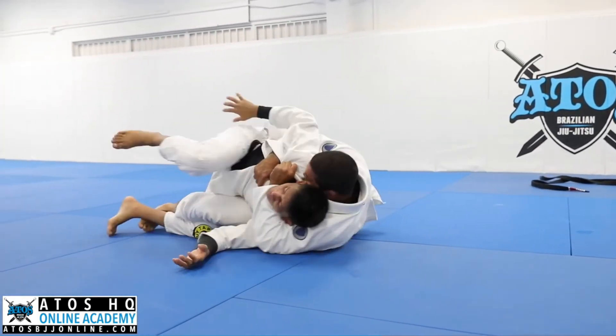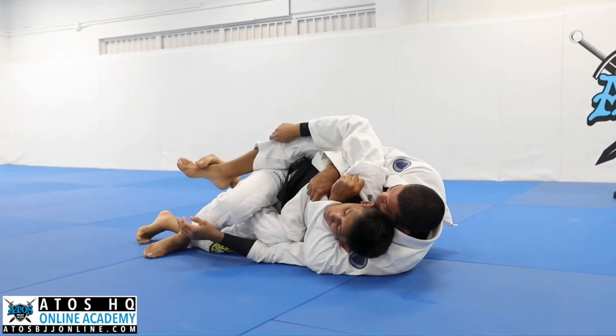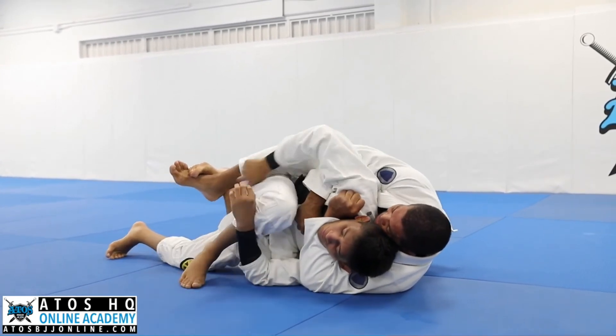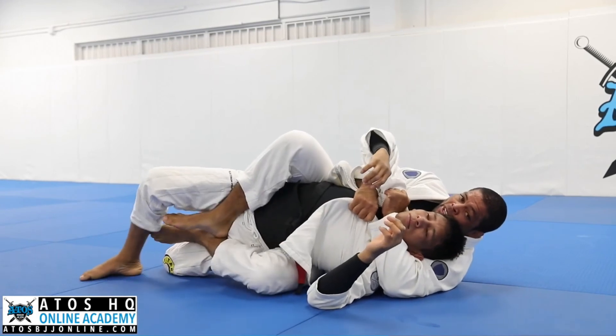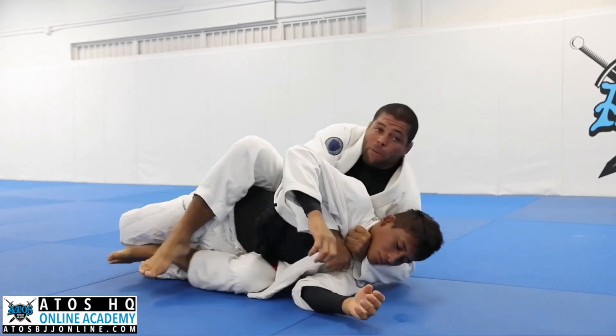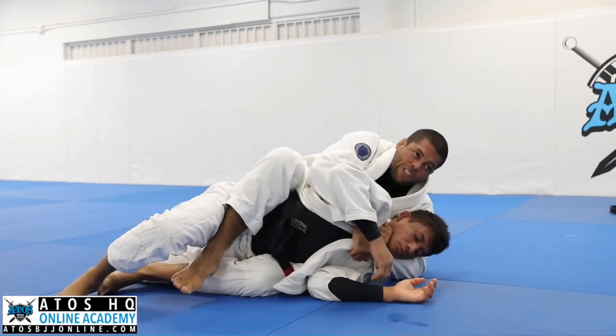He's defending the hook, you cover his hip and lock your foot. He's still defending — bring it to your chest. I stretch it like an arm bar. Now I get the hook, stand up on my elbow, bring my elbow to me, make him tap. Or if he's still not tapping...